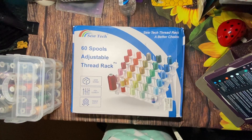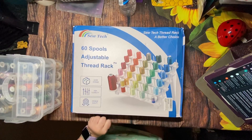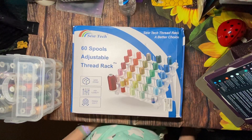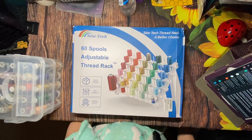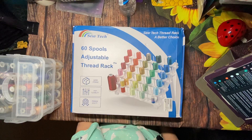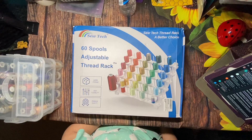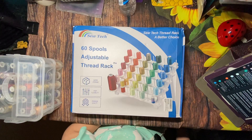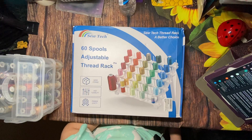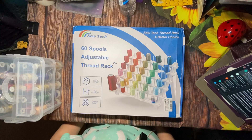Hi everyone, thanks so much for joining me — Stitching with Sue here. I'm doing an unboxing of an item sent to me from Sew Tech. Sew Tech contacted me and asked if I would review one of their products involving machine embroidery, and I said yes. They were looking for embroidery experts from social media to cooperate with their brand, found me on YouTube, and stated they loved my videos. They presented the opportunity to review one of their 60-spool adjustable thread racks.